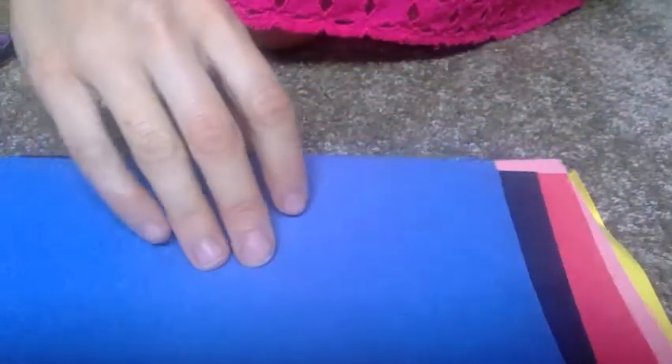I have yellow, pink, brown, red, black, and blue — and those are my six colors.